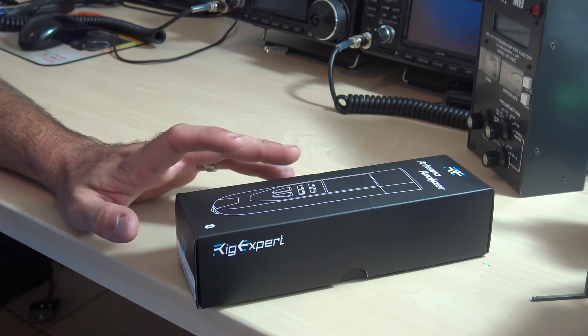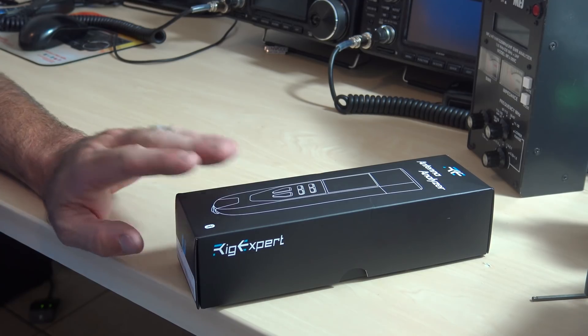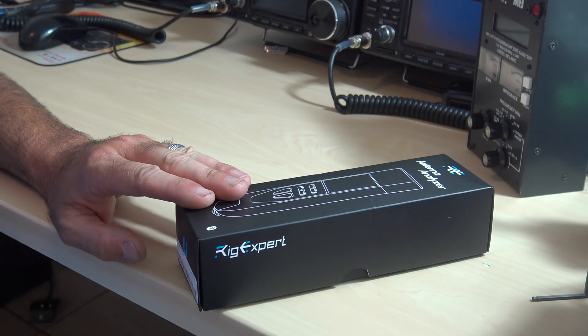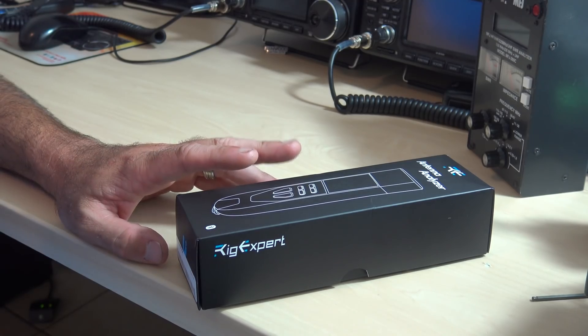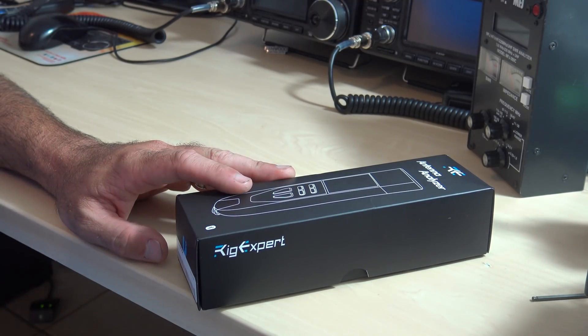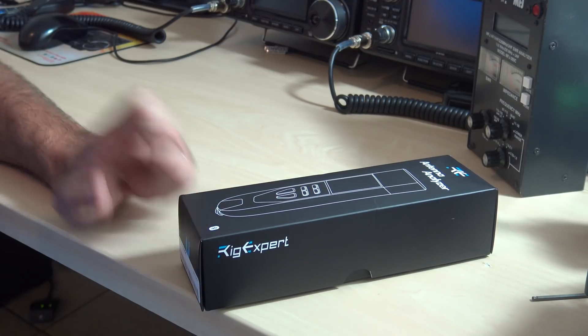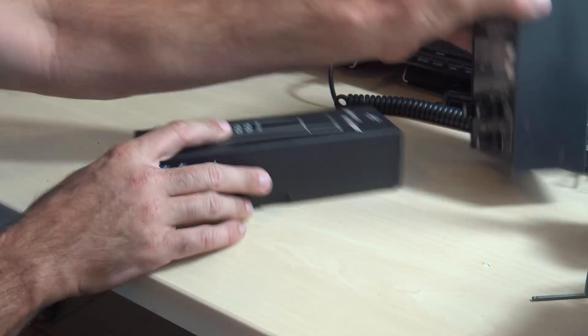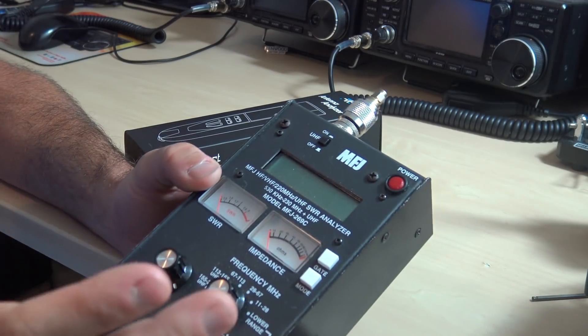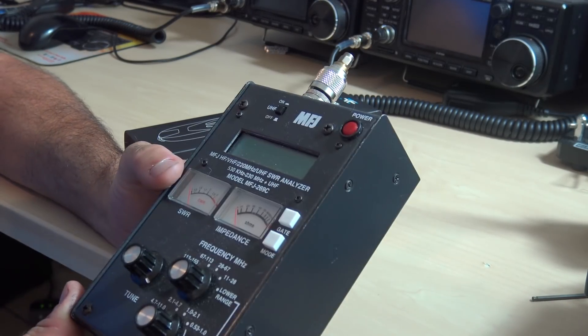Now at the time of this video, I am not the first one to show you this brand new product. GigaParts made the first video about this product, so I said send it right now. I want to check this thing out. I want to take a look at this because this might replace my trusty so-called bulletproof analyzer from MFJ.